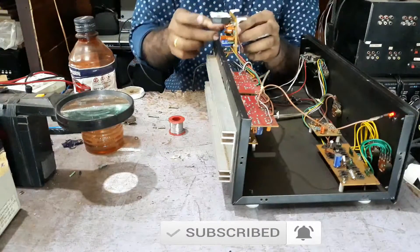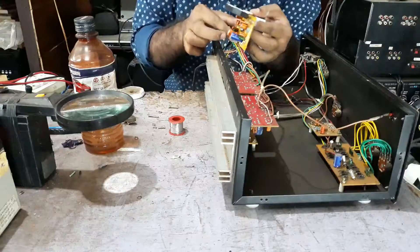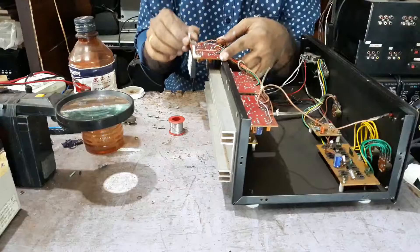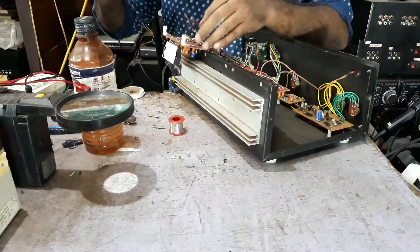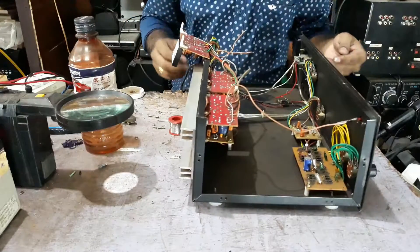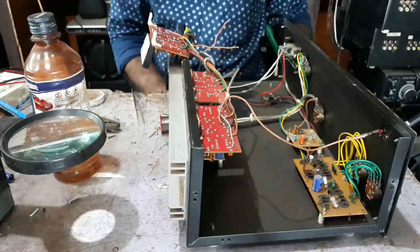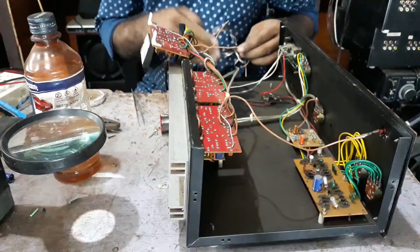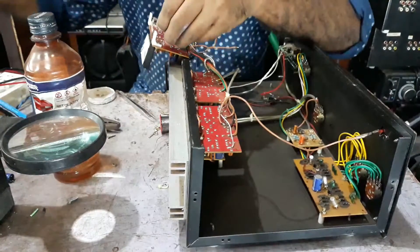It is very important to keep the oil. Now we are going to change the oil. This is the IC, then we will put it in the IC. We will put it in the IC.